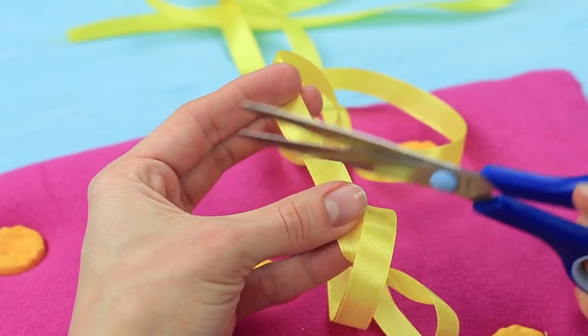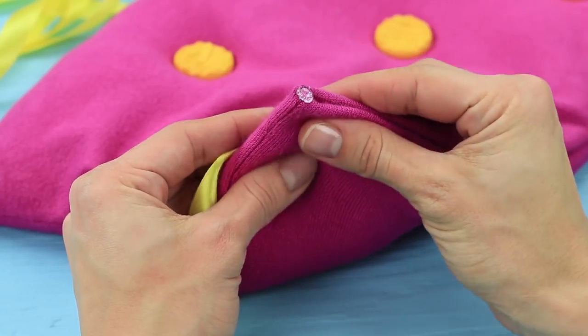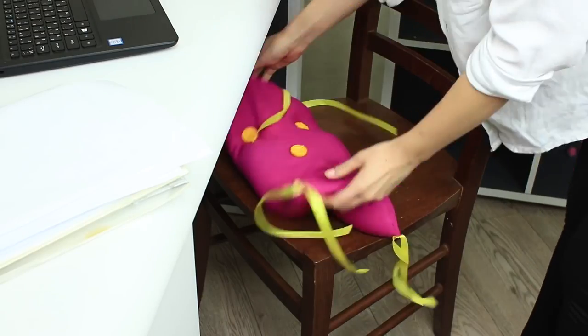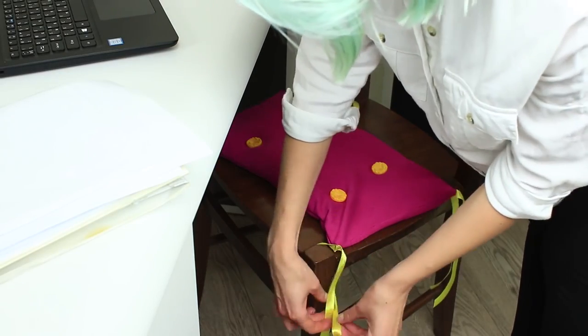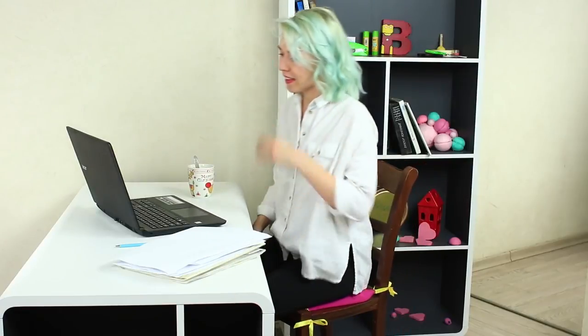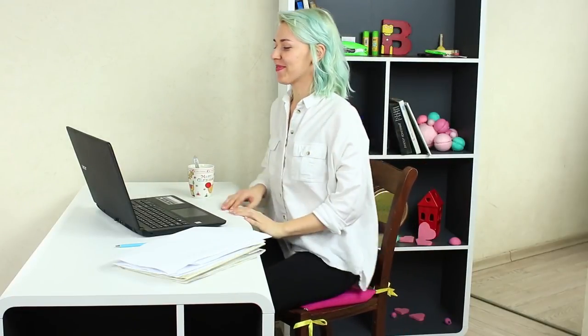Cut off four pieces of ribbon. Melt the ends and hot glue the middle of each ribbon to the corners. Put the throw pillow on the seat and tie the ribbons to the legs of the chair so the pillow keeps in place. Now that's quite a different story — sitting in front of a computer on this massage throw pillow is a pure pleasure.